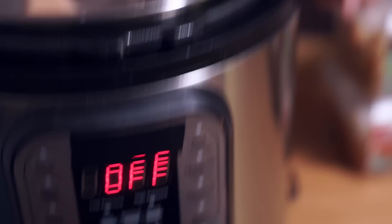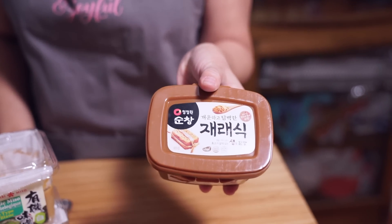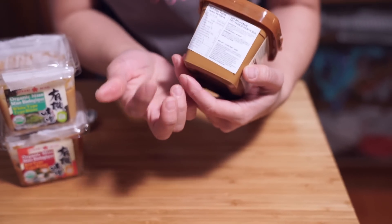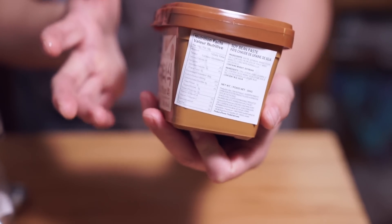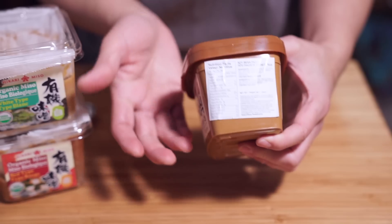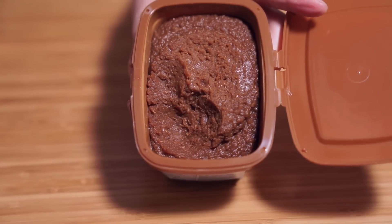I'm going to turn off the sauté mode. We're adding one tablespoon of soybean paste. I want to show you what it looks like — there's no English on here, it's in Korean and I don't read Korean either. There is some English because it has to be if it's being sold here — it's called soybean paste. You can get a spicy version and a regular plain version; I have the plain one. I'm using a tablespoon of this — it kind of looks like miso paste, but it's Korean.